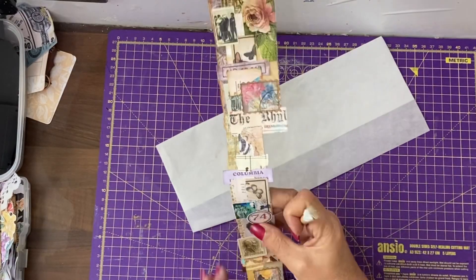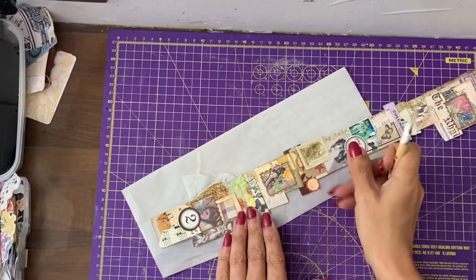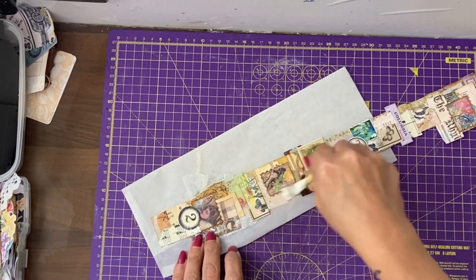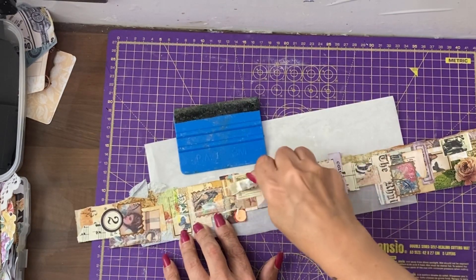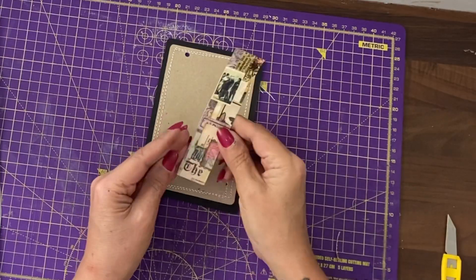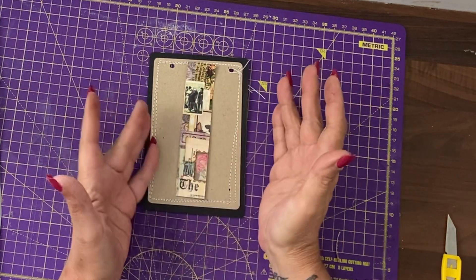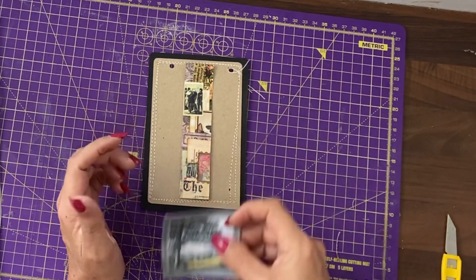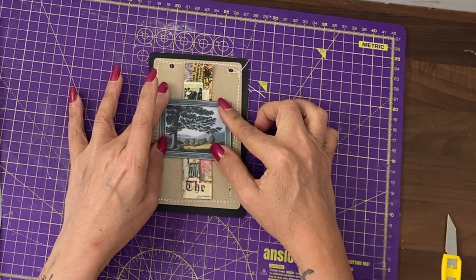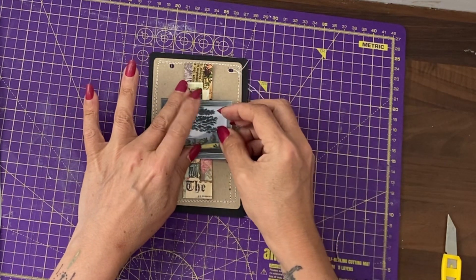The next thing I'm going to do, because I don't want to get my sewing machine up and running today, is mod podge over everything and continue all the way up. Once it's fully dry, I'm going to trim this up. I feel with this belly band there isn't a central focus. Therefore, what I'm going to do is back this picture onto a piece of card and then add that over the top and glue it all to the belly band, so that the belly band is almost like a buckle.